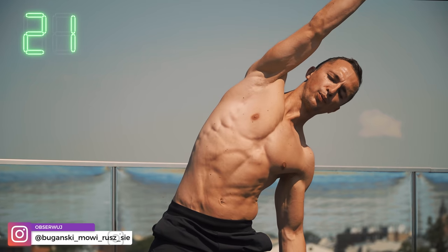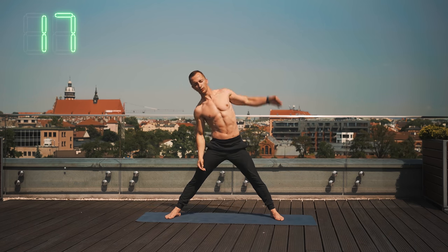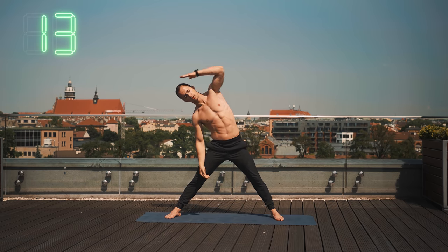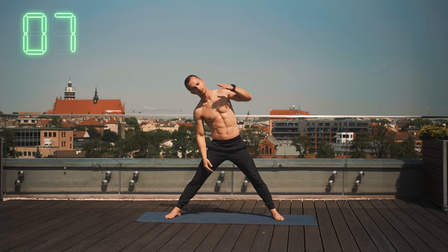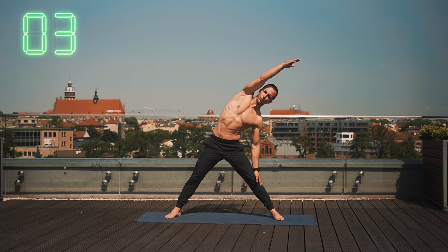Możesz mieć zamknięte oczy, skoncentruj się na oddechu, cały czas płynie. Wdech, wydech i pracujemy. Jeszcze 10 sekund takiej pracy. Ostatnie 5 sekund i będzie 15 sekund przerwy.